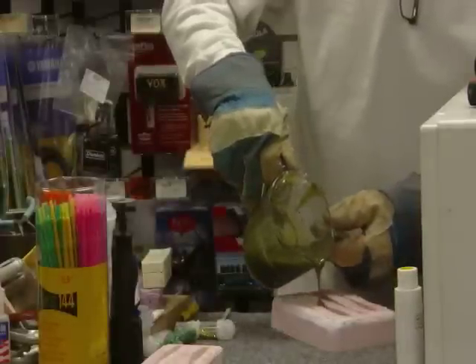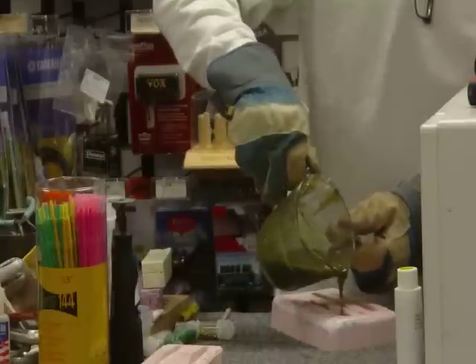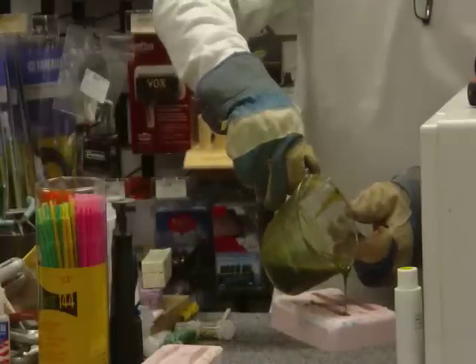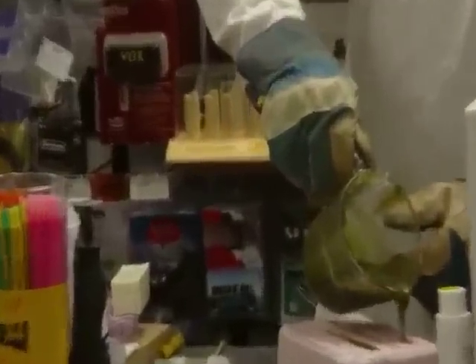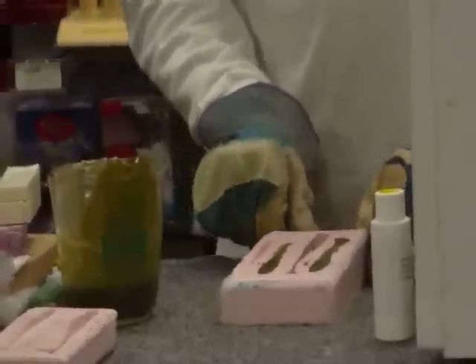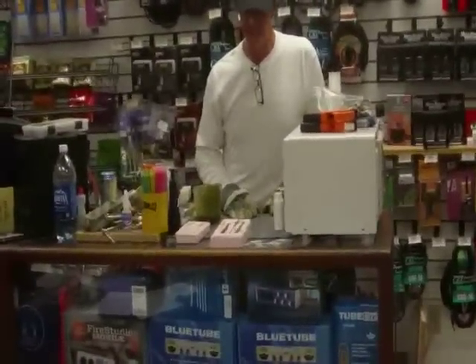I'm just going to pour it real evenly. If I pour a little bit over the top, that's fine — it'll peel itself right off. It'll take a few minutes to cure up now. You'll have a little bit of spillage over the top or whatever — don't even worry about it. That stuff will come right off.